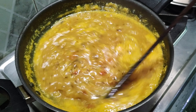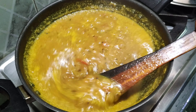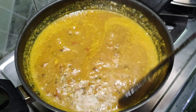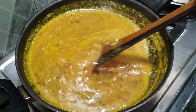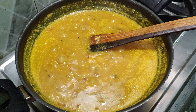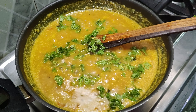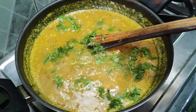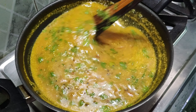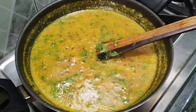The color has now changed. We will put it in the pan as we can see the color developing. It looks fresh and soft. After this, we will close the gas flame.